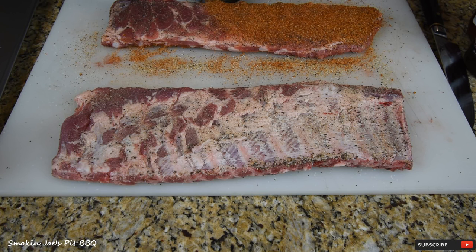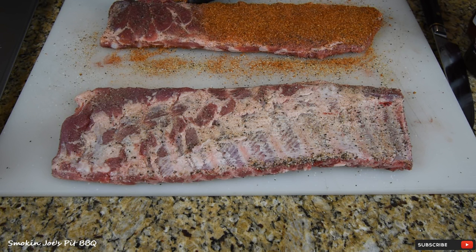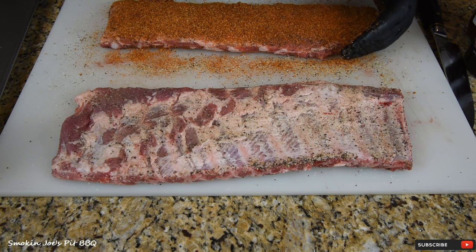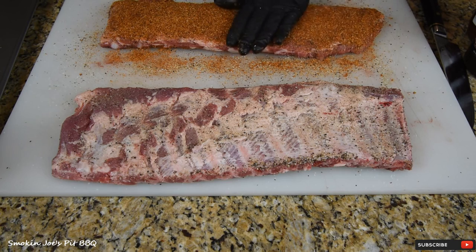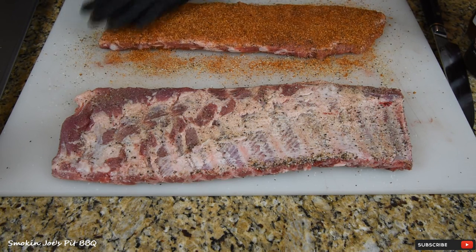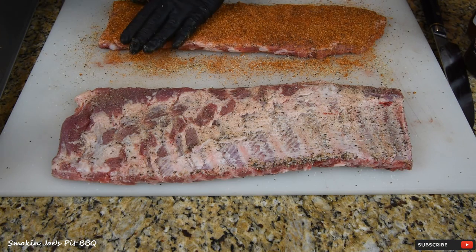I am going to be using some barbecue sauce on these ribs too. A good backyard-style barbecue rib has some good barbecue sauce. I'm not a big fan of real pasty, thick barbecue sauces — you know those real thick ones at the store. The ones I'm using today are going to be perfect for these ribs. I'm going to let these sweat in for probably 20 minutes.